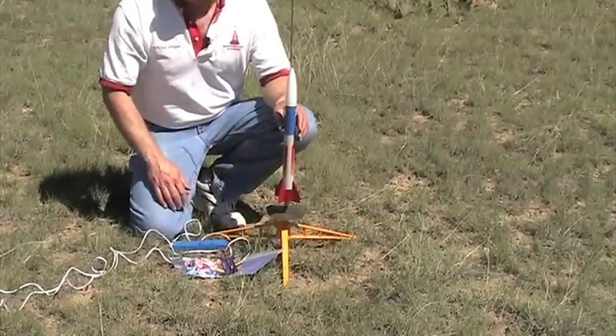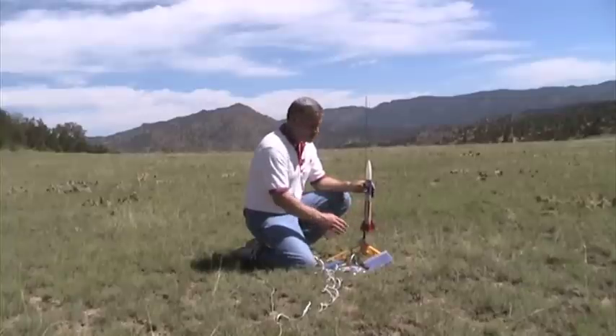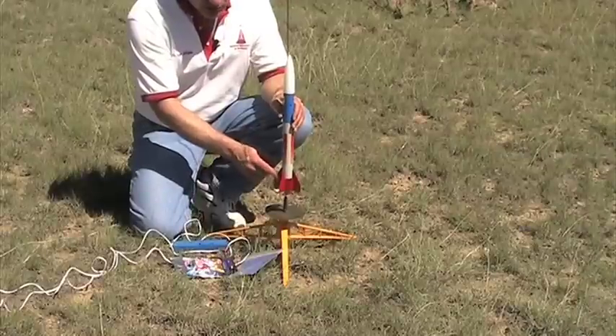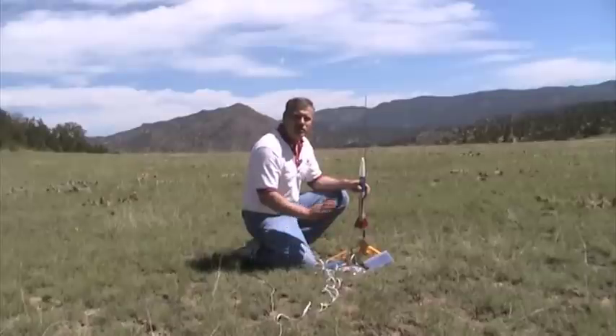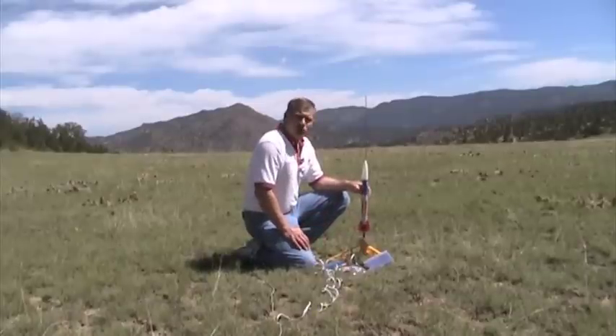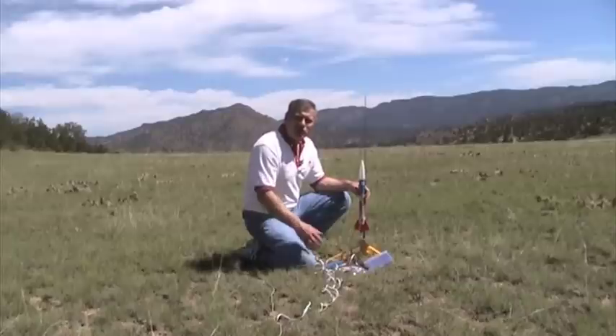The rocket kit itself can be used over and over again too — you just have to get it back between flights. This is a good rocket for starters because it contains plastic fins, a pre-colored body tube, and a plastic nose cone, and it's going to be stable and safe when you launch it. So let me show you how to go about launching a model rocket — that's what you're going to see next.